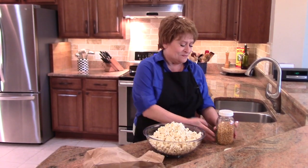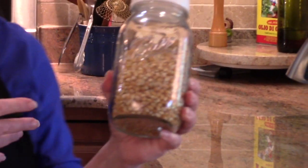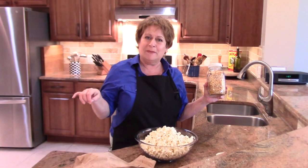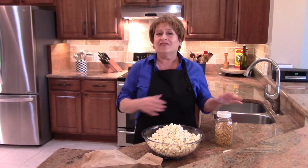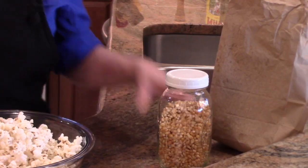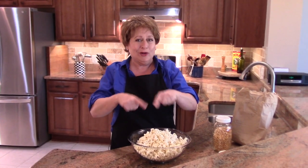What you do is buy loose kernels. You should be able to find them right next to the microwave popcorn that's already in the bags, but if not, you can go to health food stores — they should have several varieties of different kinds of popcorn kernels.